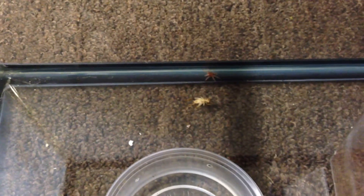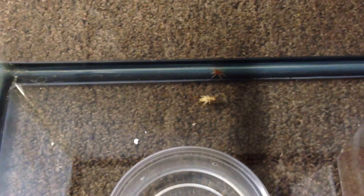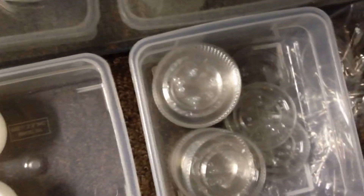That is a dead cricket — I just put it in there in case any of them wanted to go up to it and eat while they're crawling around free. Now it's just getting them into these deli cups. I already have the deli cups and lids ready to go.